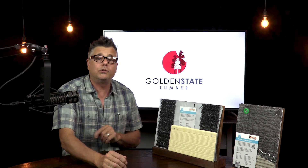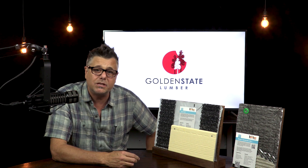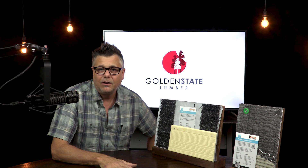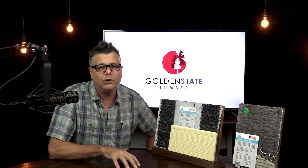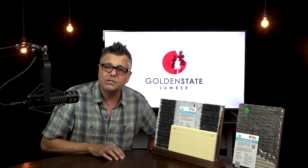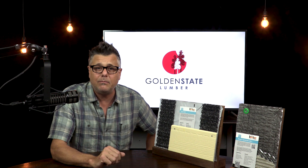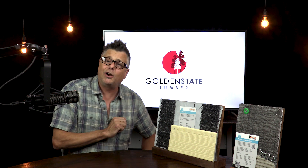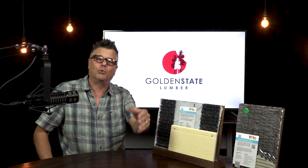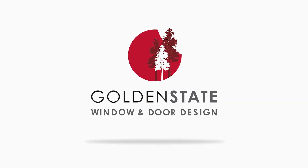Feel free to leave a comment down below. And don't forget, I'm hosting a presentation on wall assembly in conjunction with Marvin Windows at the San Francisco offices of the AIA on November 13th — I'd love to see you there. We're also hosting a Title 24 presentation in our Concord Design Center on October 4th, and a TrueStyle Modern Door presentation in our Santa Rosa Design Center on October 16th. More information on all of those events can be found in the email newsletter where you found this video. I'm Robbie Meyer, the Architect's Concierge from Golden State Lumber. Please like, share, and subscribe, and as always, thanks for watching.